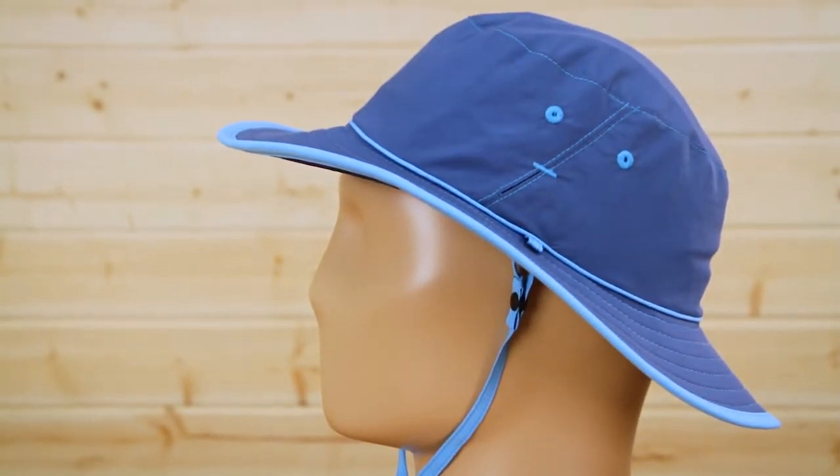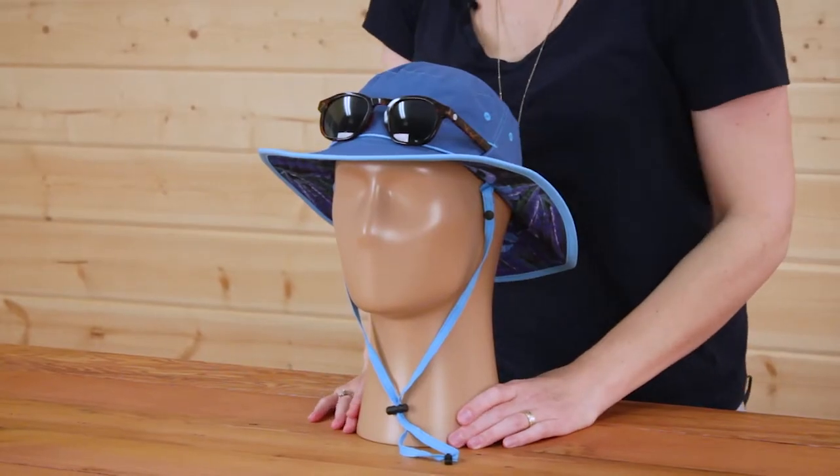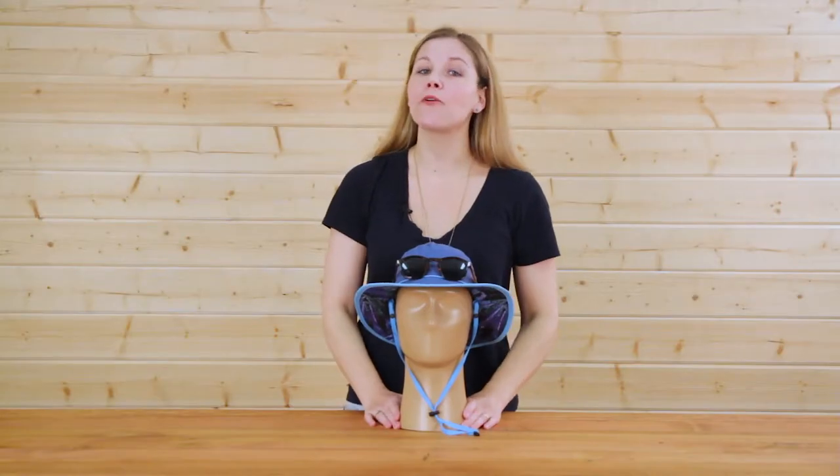One of my favorite features of the Daydream Bucket is that it has our sunglass lock technology. Wearing shades and need some place to put them? No fear, sunglass lock is here. Your shades lock into place so they'll stay safe no matter what you're up to.